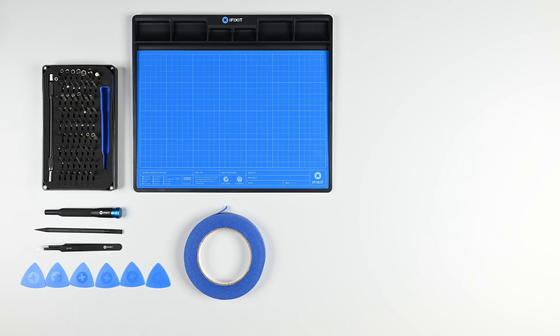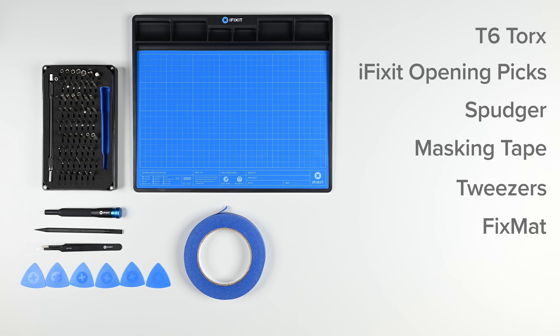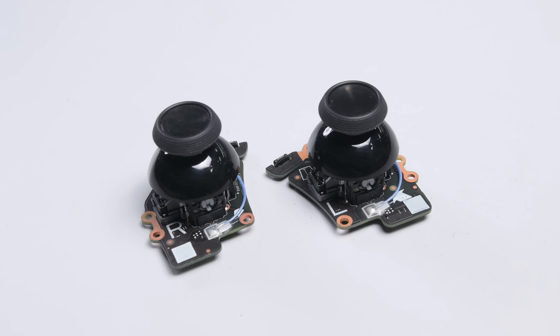For this repair you'll need a T6 Torx driver, iFixit Opening Picks, a spudger, some masking tape, and some tweezers. We highly recommend using our fix mat so you stay organized throughout the repair. You'll also need your replacement thumbsticks.